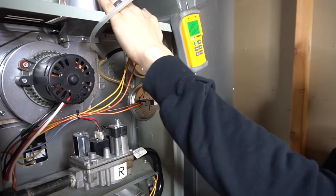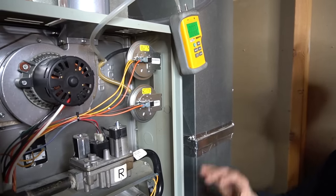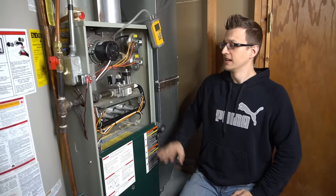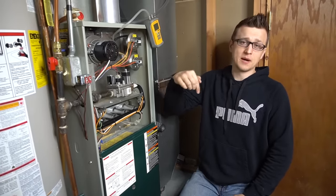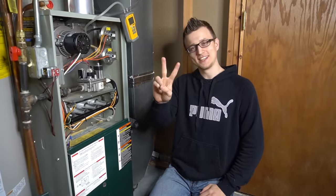Maybe something's plugging the exhaust, or on a high-efficiency furnace something's plugging the intake, or something's wrong with the heat exchanger. I have a video on pressure switch problems you can refer to for more ideas. I hope you found this video useful — that was a lot of info crammed into a short time. If you're an HVAC tech watching and you notice I missed something, do let us know in the comments with any further suggestions on how to check the pressure switch. Thanks so much for watching, and don't forget to like the video on the way out.